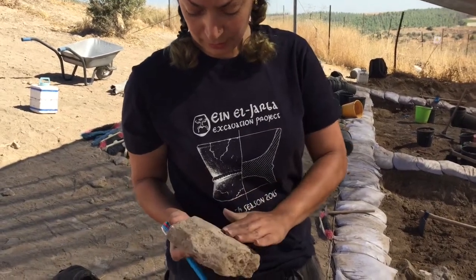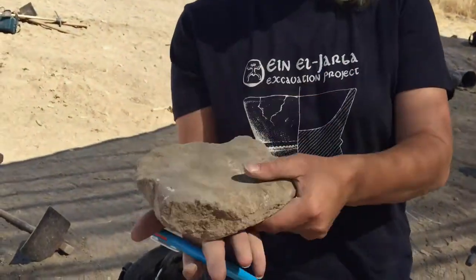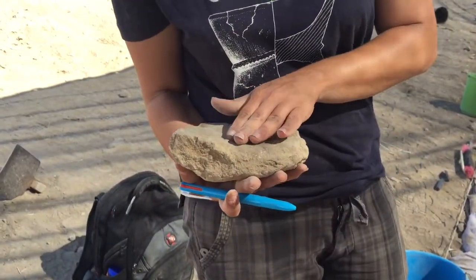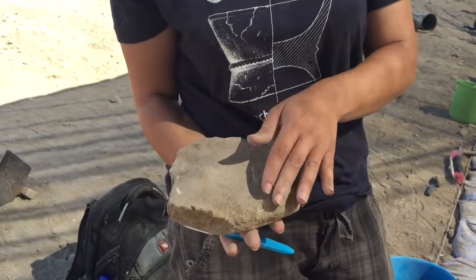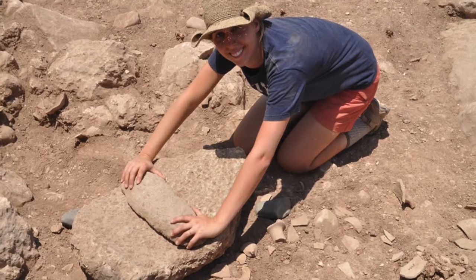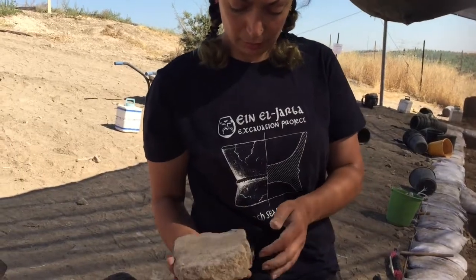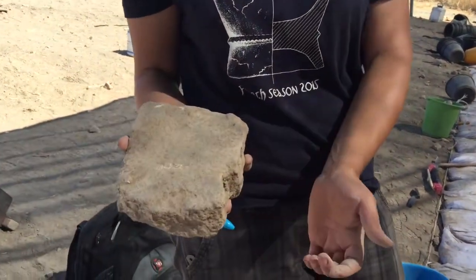Second, we see it's kind of smoothened here, so it can be seated here, and the upper part is also smoothed because they used upper grinding stones or pestles just to grind whatever they used to grind here, and maybe we have some hole here that they made.